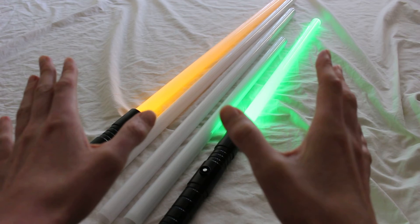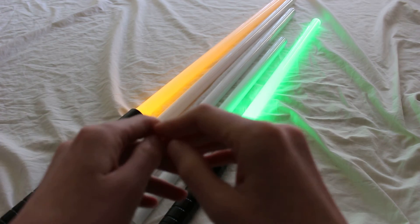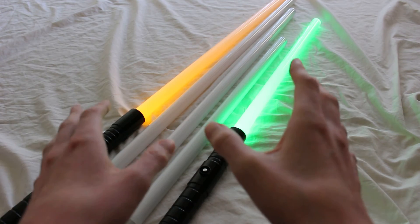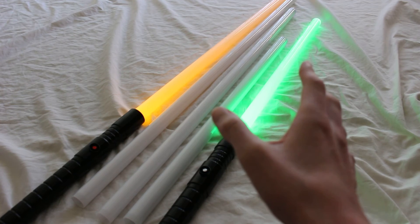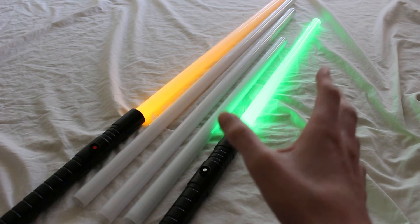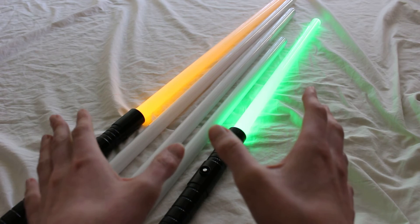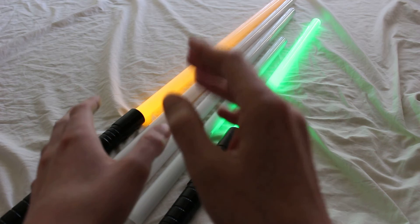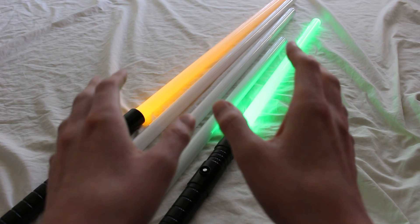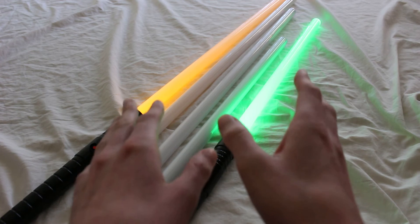There are several different ways of approaching selecting a lightsaber blade length. Let's go over some of the common things to consider. The first thing you want to look at is whether you want a full-size lightsaber blade. Generally speaking, a full-size lightsaber blade is somewhere between 32 and around 37 inches long — that's what you'd get if you're looking for that full-size blade.